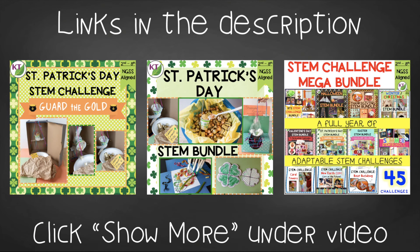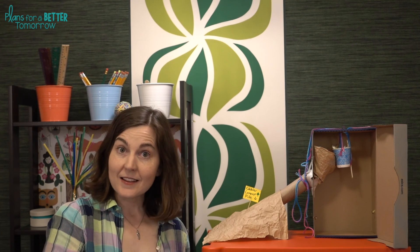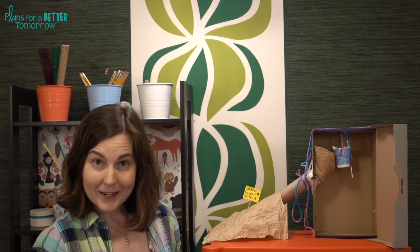Links can be found in the description below the video. Don't forget to like and subscribe. I'm going to be back next time with the partner challenge for this — it is called Get the Gold. Have a great week. I'll see you next time.